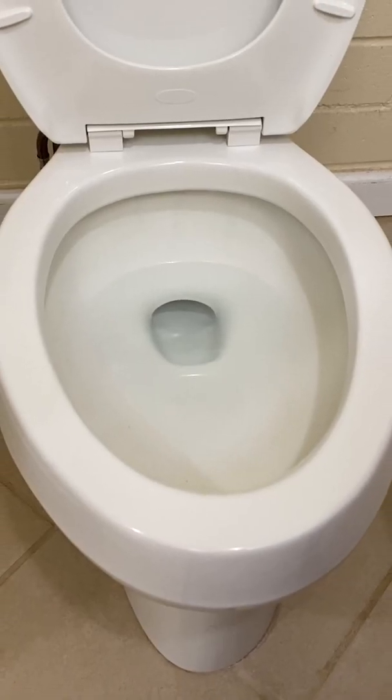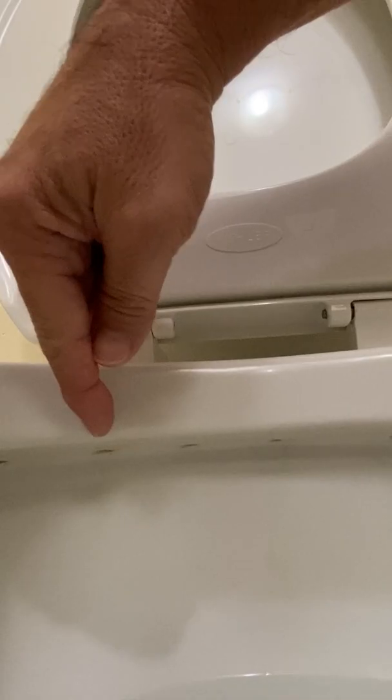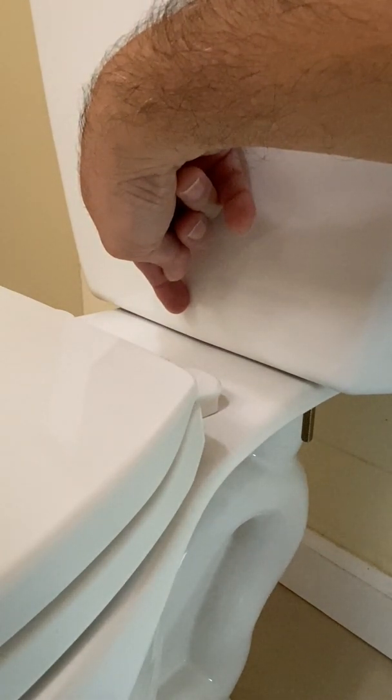First, we'll point out the parts of a toilet bowl: the bowl, the rim jets located under the rim, the siphon jet located at the bottom of the bowl, and the tank-to-bowl connection where the water from the tank enters the toilet.